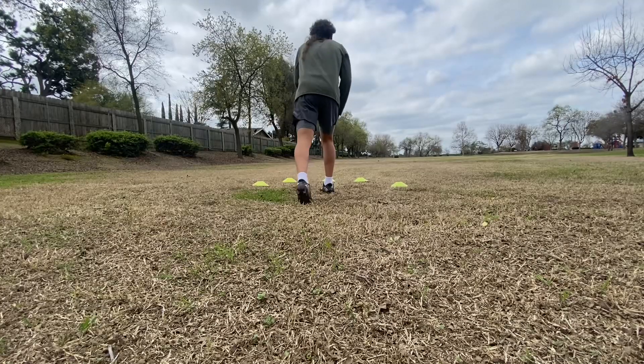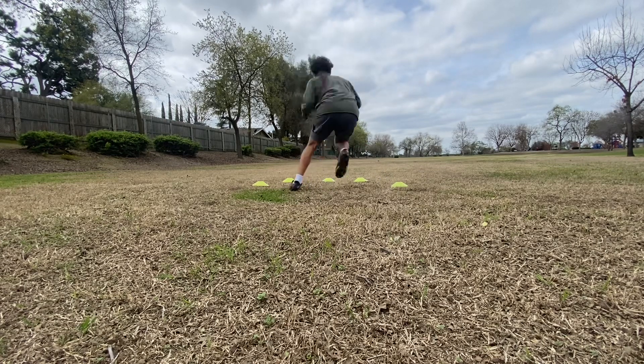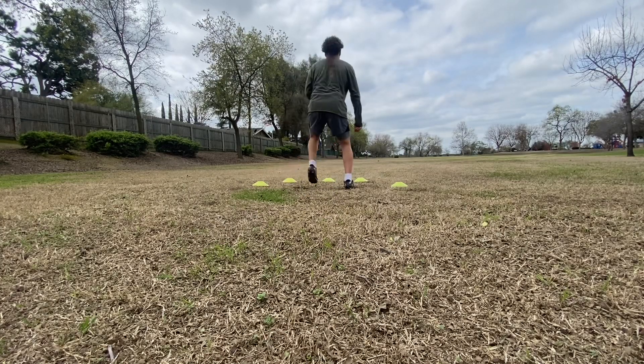Same drill just a different angle. Messed up on the first one so I had to redo it, but it's the same thing — just from the back. Same drill, so I'm speeding this one up right now as we get to it.